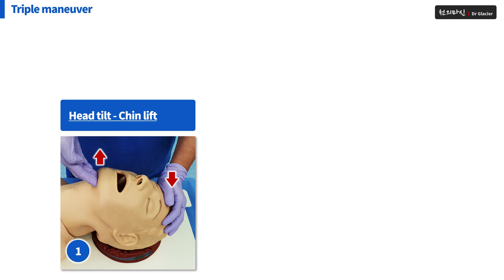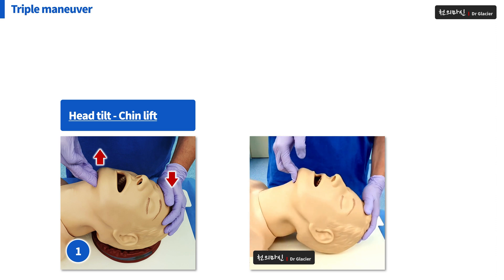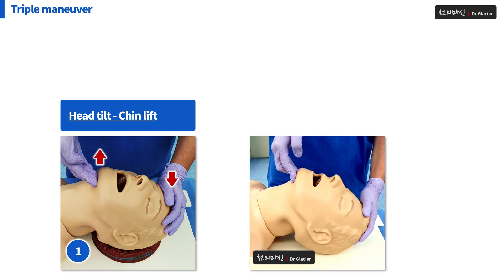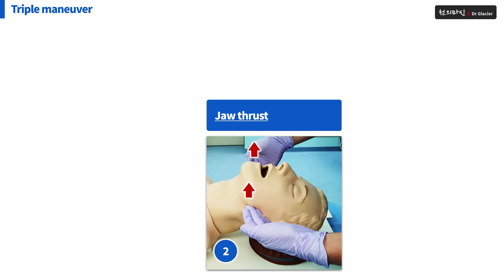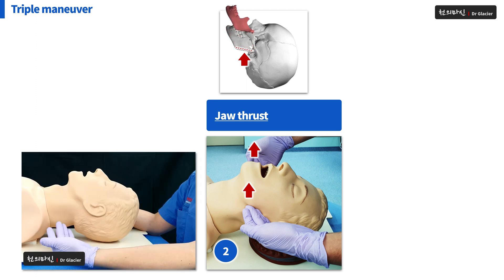Let's find out step by step. Head tilt and chin lift — you can do it in this way. Jaw thrust — right here, raise the patient's mandible up. You can do it like this.